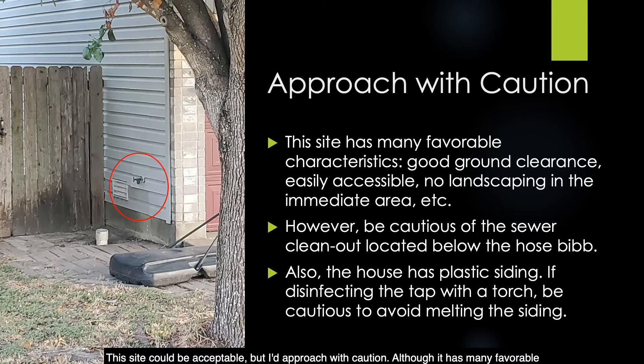This site could be acceptable, but I'd approach with caution. Although it has many favorable characteristics, be cautious because there is a sewer clean-out located directly below the hose bib. Also, the house has plastic siding — if you are disinfecting the tap with a torch, be cautious to avoid melting the siding.